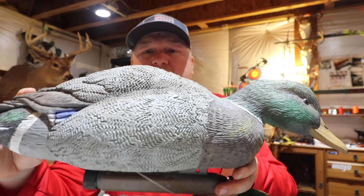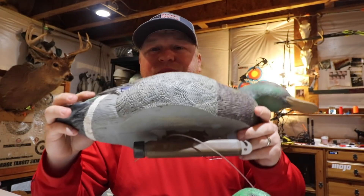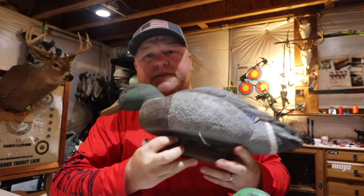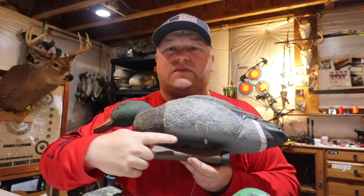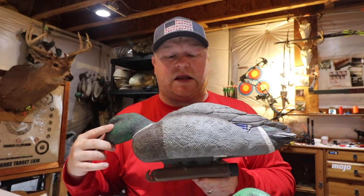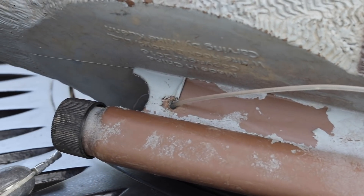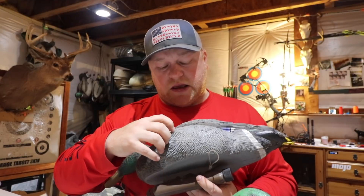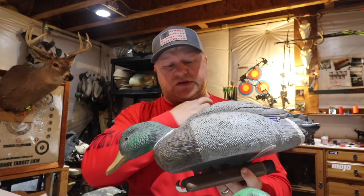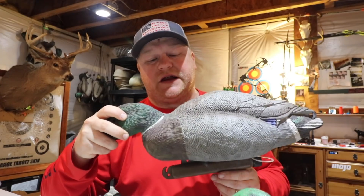One thing you might notice on these decoys is on the underside here — I'll take some extra footage of it so you can see it — but on the underside of these decoys, right down in here, the paint is starting to peel. So that's why I'm not going to buy any more of these yet; I want to see what happens with these decoys. I bang these around pretty solidly, and we have a little bit of wear and tear on the side of this decoy as well. This is after a year's use, so I'm going to give these another year before I make a decision on whether I want to buy more of these or not.